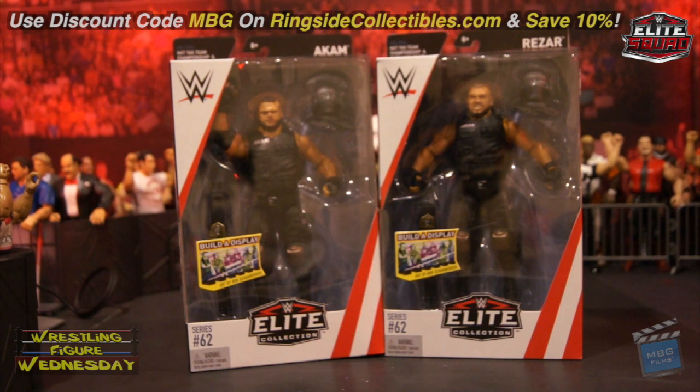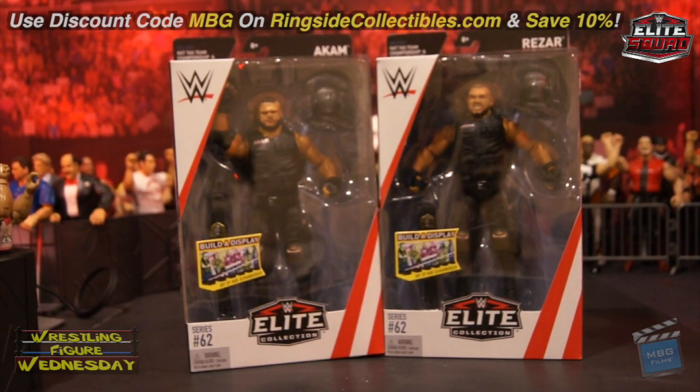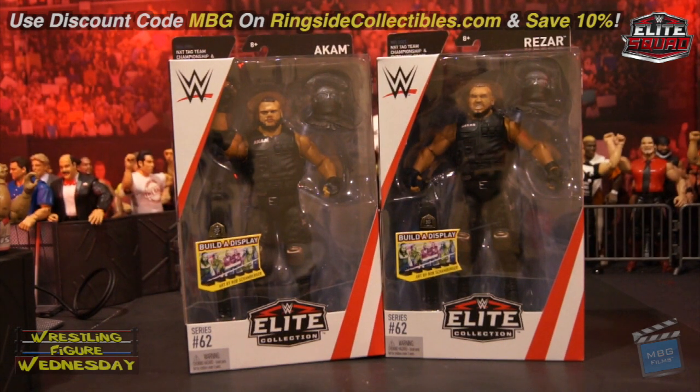Hey guys, welcome to Wrestling Figure Wednesday! Today I'll be reviewing the Mattel WWE Elite Series 62 Authors of Pain — Akam and Rezar. I was very excited to get these. I actually had custom elites made a while back because I wasn't sure if or when they'd be getting them, and mine are actually pretty different from these, which is good — it's an alternate set.